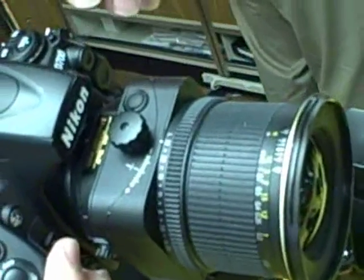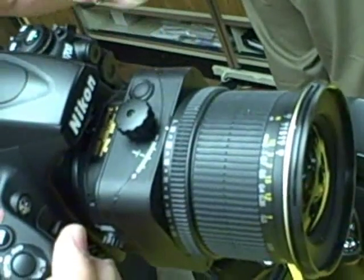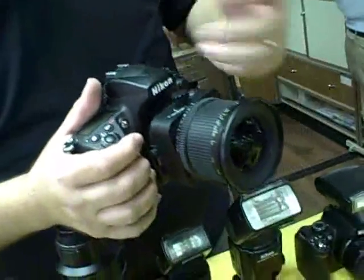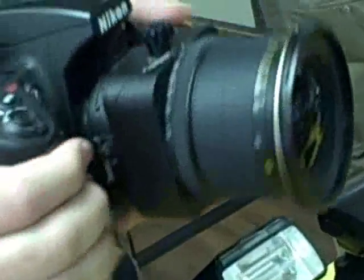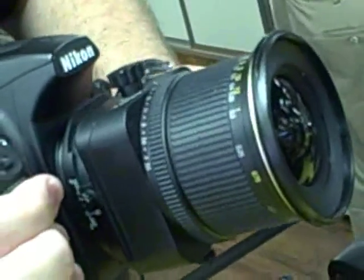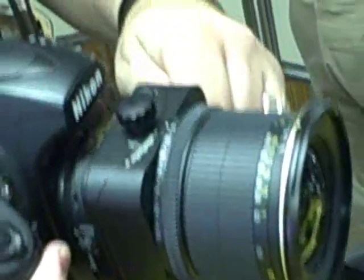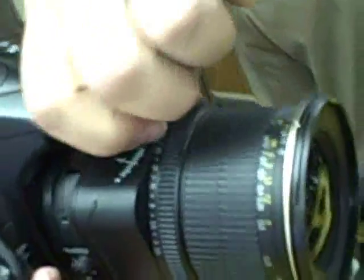What I have on here now is the 24PC-E lens. Nikon has a 24, a 45, and an 85. The purpose of the PC, or the perspective control lens, is such that we can have a shifting element up and down as well as a tilting element side to side.